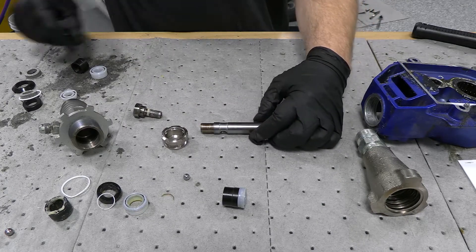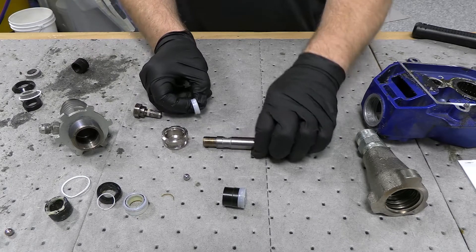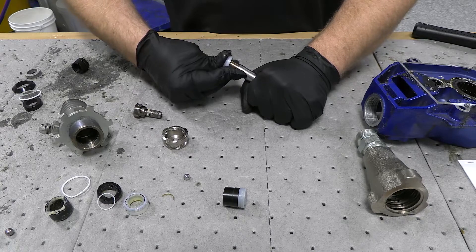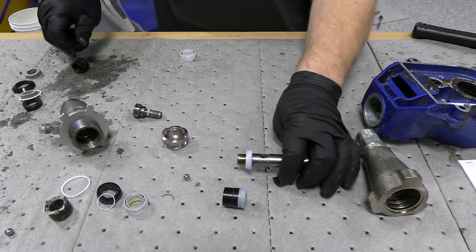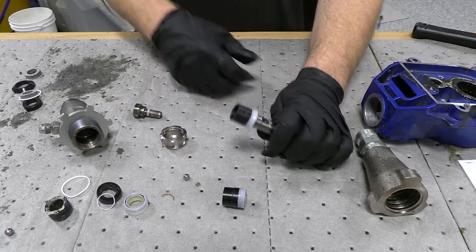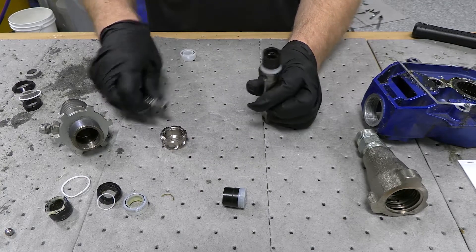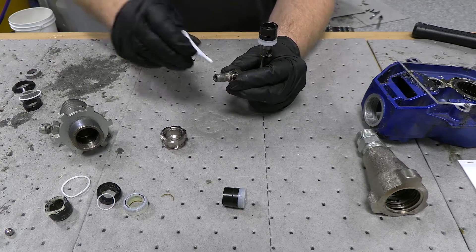So we've got our upper one. We're going to reassemble it just like it was. Seal goes up just like that. Spacer goes on just like that. Check ball goes in — don't forget the check ball. And then the stem. It does require a little bit of Loctite on this.